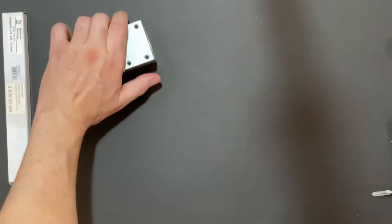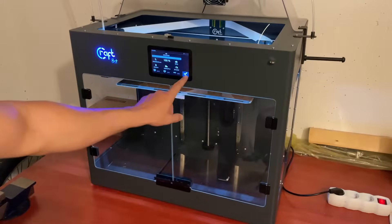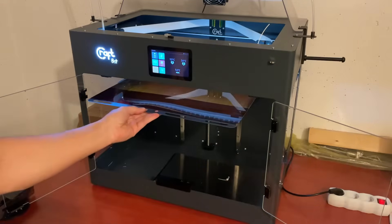That's a lot of dirt. Because I ordered the wrong linear rails by mistake, I had to print some parts using my 3D printer.